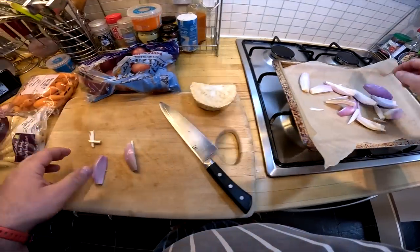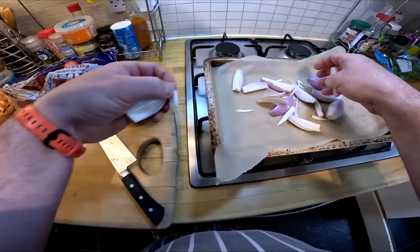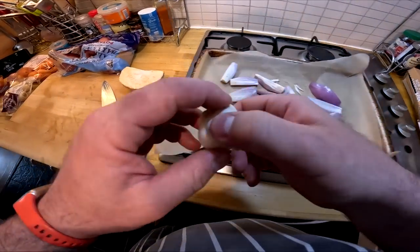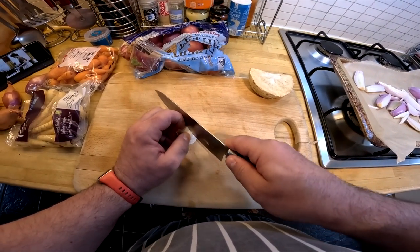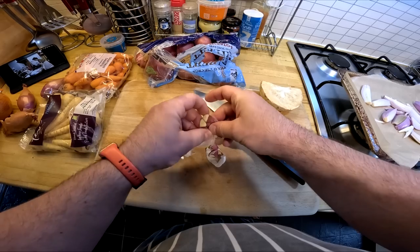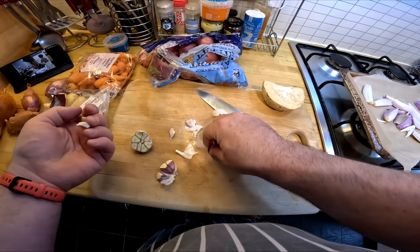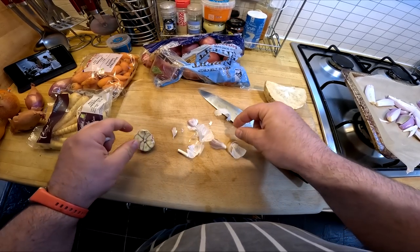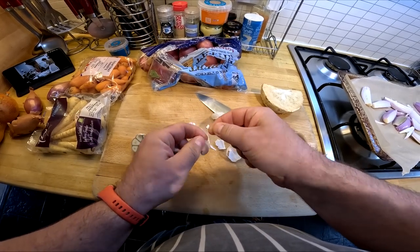The beef broth itself has quite a good dark brown color, but so often the gravy is improved if you add gravy browning to it. I'm quite sure that all good cooks should keep a jar of Heinz gravy browning on the larder shelf, because it just makes all the difference to the finished dish.